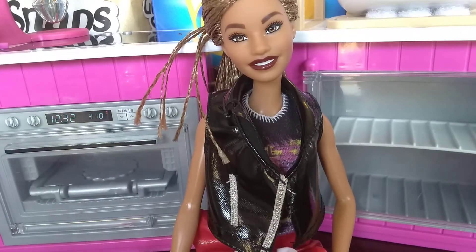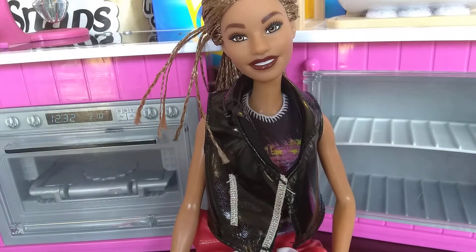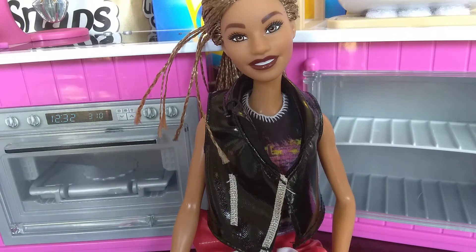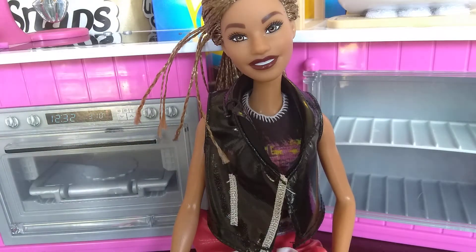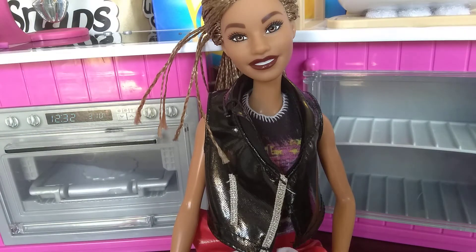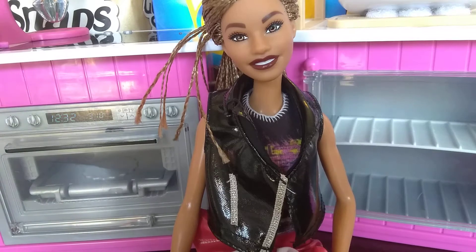Welcome to Amanda's cooking show. Today, Amanda is going to be cooking an edible doll breakfast, lunch, dinner, and dessert. First step is a Pop-Tart.